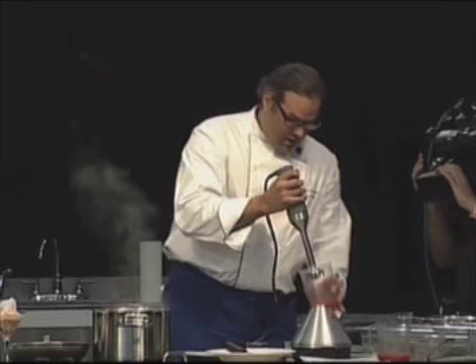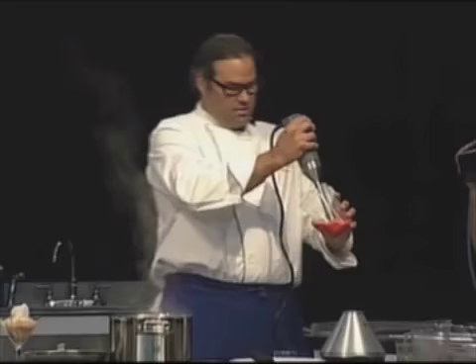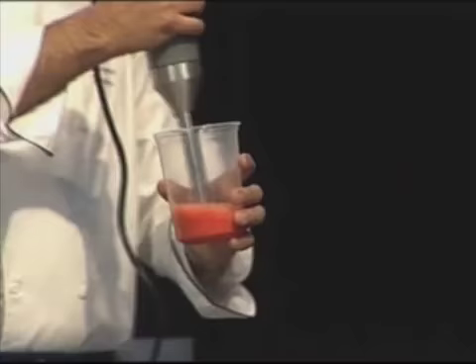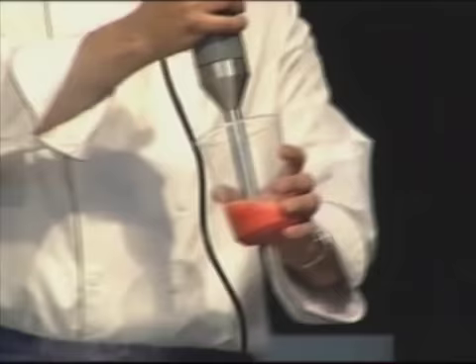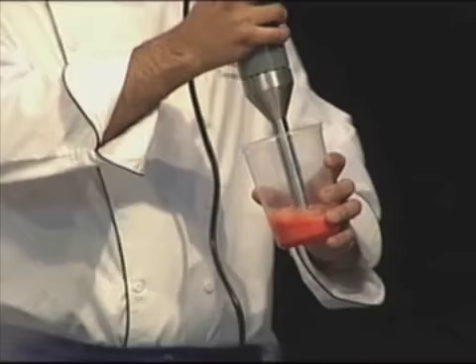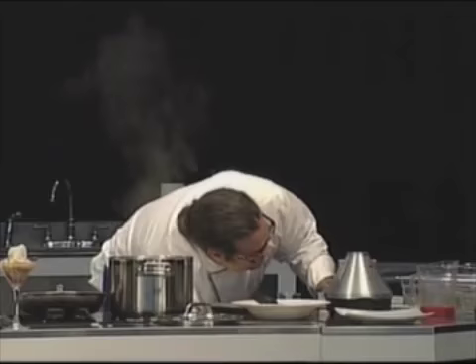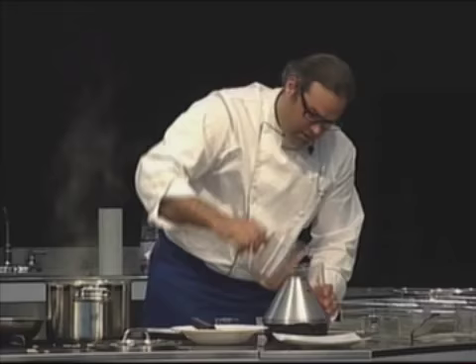Once you make a caviar — so we take our blender, and the alginate starts mixing with the juice. You can do apple, you can do whatever natural juice you want and turn it into a caviar. But you have to let it sit for at least half an hour. It's already a little thick — you see how the alginate thickened it up a little bit? So now we adjust it with more of the juice.